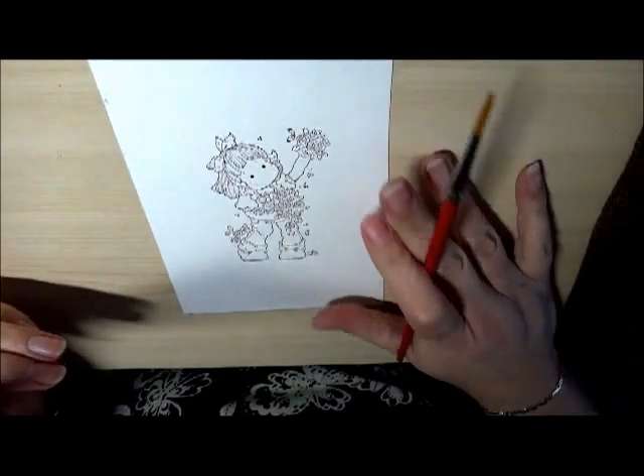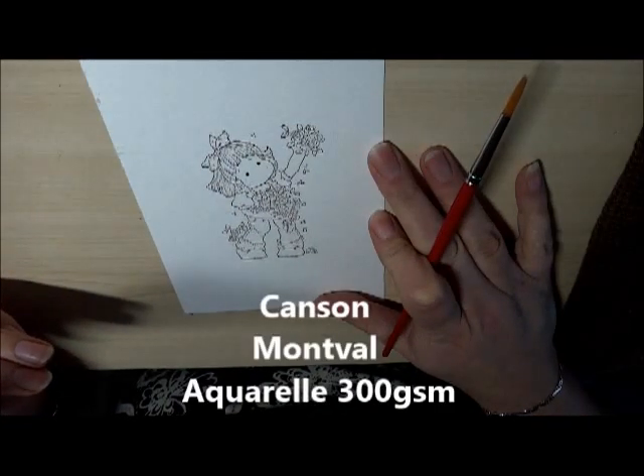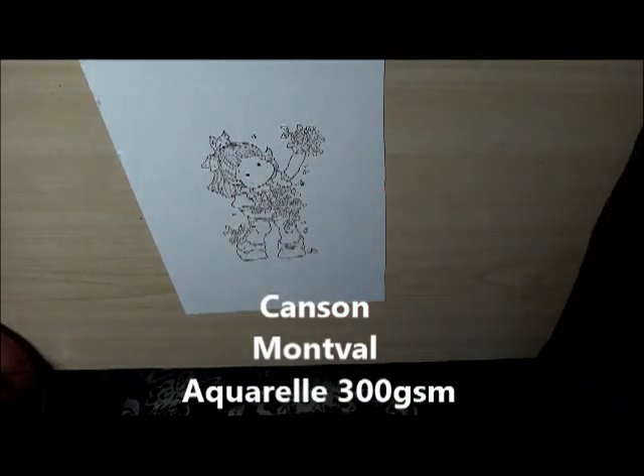The paper I use for Distress Markers is Canson Montval Cold Press Paper. Langton Cold Press Paper also works quite well.